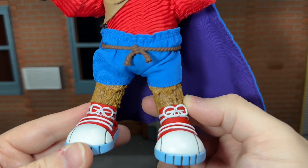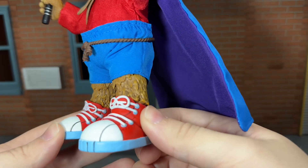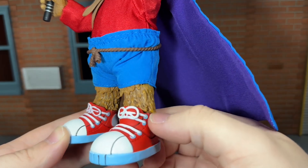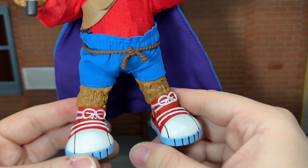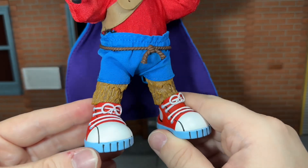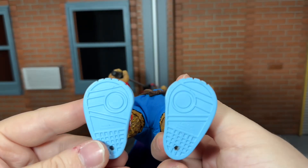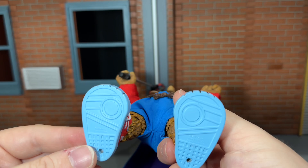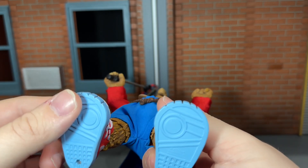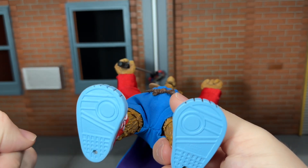You do get new lower legs because of where they attach to the sneakers. Of course he has the large sneakers and these look very nice. They don't have a lot of sculpt and paint detail to them, but they still look really good regardless. You actually get the bottoms of the sole sculpted on there, which is a very nice touch — I honestly didn't think that they'd have any sculpt detail to them, but they do.